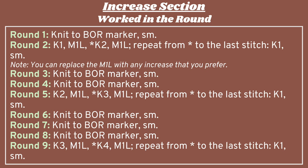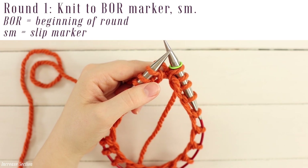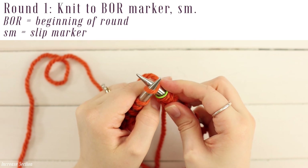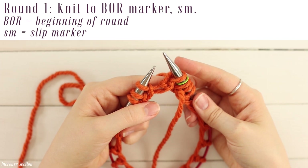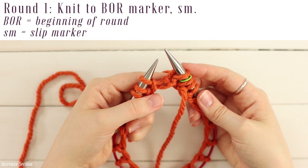I'm going to write out the instructions for each section both for working flat and in the round before I demonstrate it. For row one, you're just going to knit all the way around. Go into the front loop of the first stitch, crisscross your needles, yarn over from front to back, pull a loop through, and slide that stitch off your left hand needle. Do that all the way around.